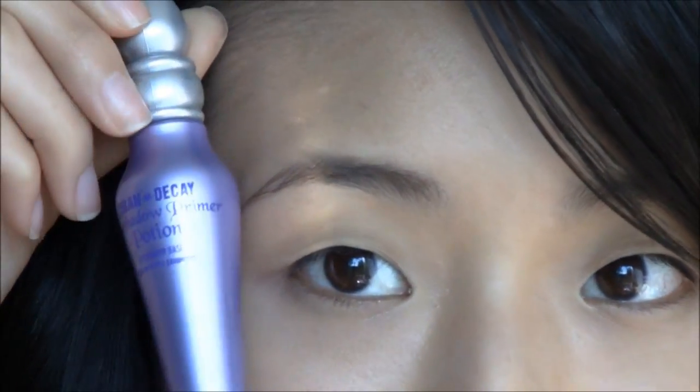At first glance it looks really easy to do, but it actually has a little bit of color blocking with the shadows on the eyes. So if you want to see how it's done, then please keep watching. To start off, I've already put Make Up Forever Matte Velvet Foundation all over my face, and I've also put Urban Decay Primer Potion on my eyelids to prime my eyes.